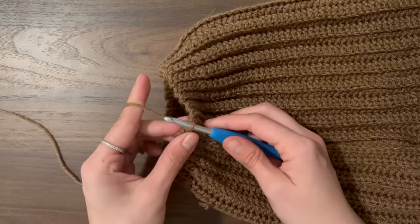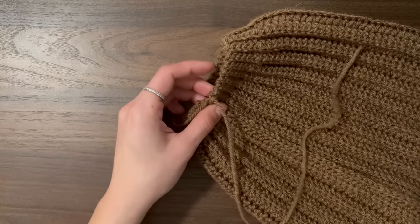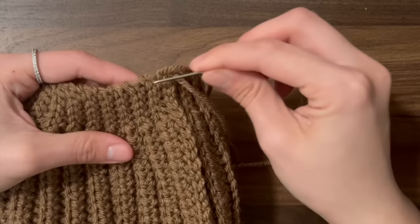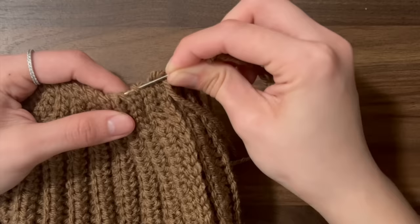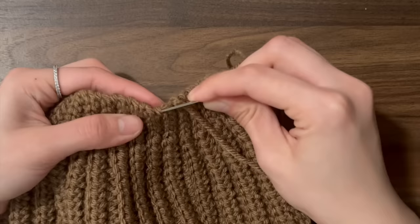Now we can fasten off. To fasten off, chain one and then cut the yarn pretty long so we have enough yarn to weave along the top — I cut off about a foot long. Then pull the yarn through with your hook and tighten that knot. Grab your yarn needle and thread the yarn into the needle. We're just going to pull the yarn through the top along the side of the slip stitches, skipping about every other row, and do that all the way around. Once you've threaded through the entire circle once, pull on the yarn and the hole should close up. Since our starting tail end is right there, we can tie them both together.